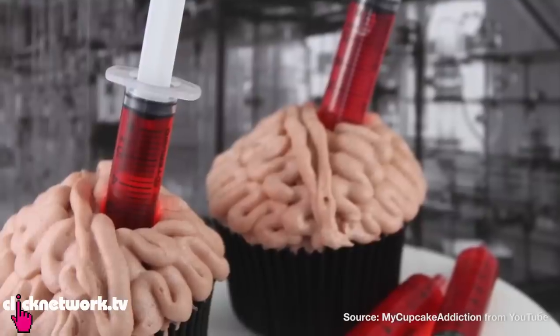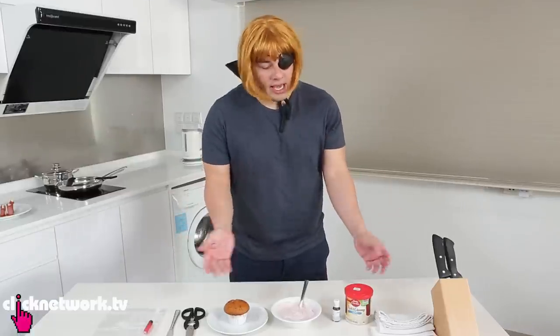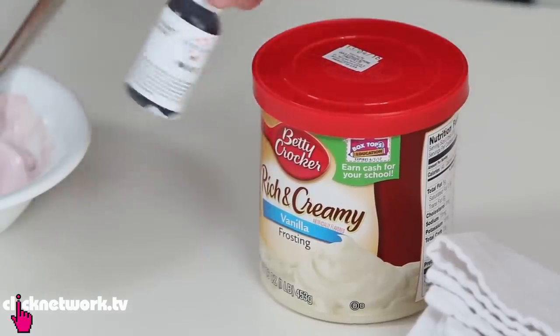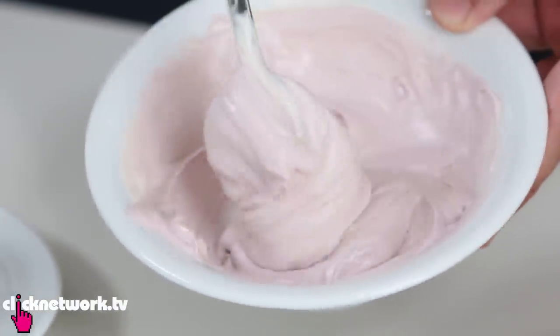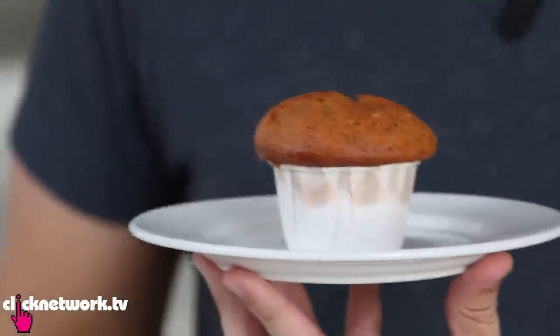Next we're going to make brain cupcakes — it's just so scary! All you need is icing and food coloring. Once mixed, it actually looks like the color of a brain. And of course you need a cupcake, but I'm lazy so I bought a muffin.